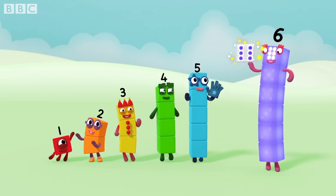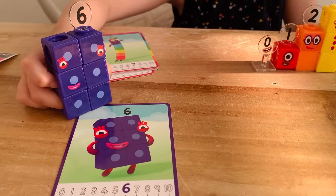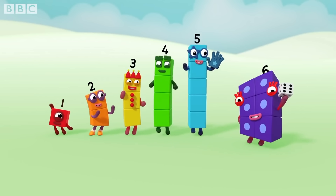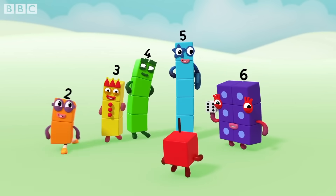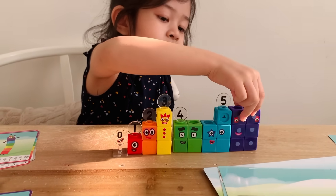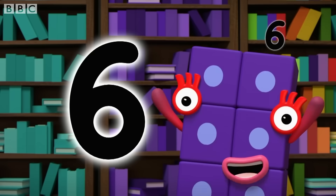Six spots on the dice. Now let's put the number in. Six loves to roll her magic die and get everyone playing games. I'm number six and I've got game. When you hear my name, you'll be glad you came. So take a chance, pick my advice, do a little dance and throw the dice. Line up six! This is how you make six — start with a curve, round with a swish. That's the way to make a six.